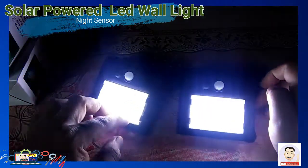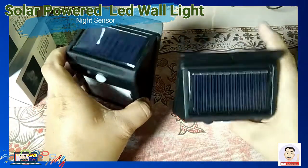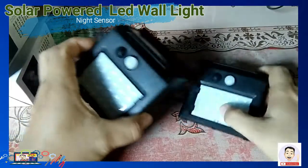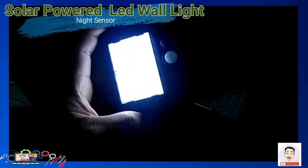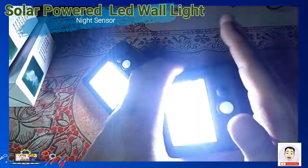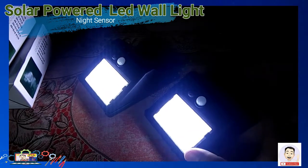Gumagana po ang ating solar power LED wall lights. Ito po ay mayroon siyang sensors na pwede niyang ditikin — within 10 seconds, within 3 meters away, pwede niyang i-detect.